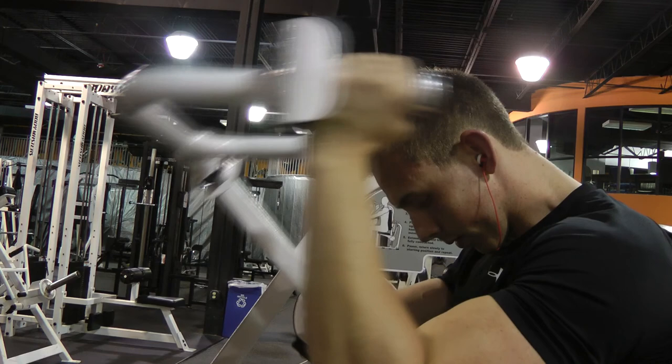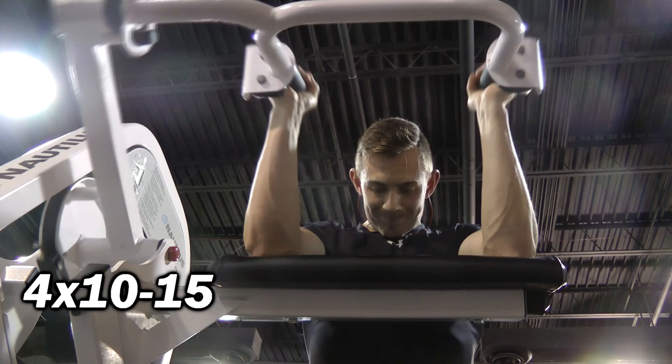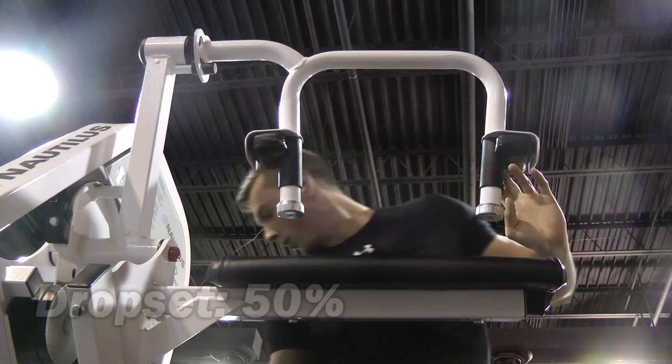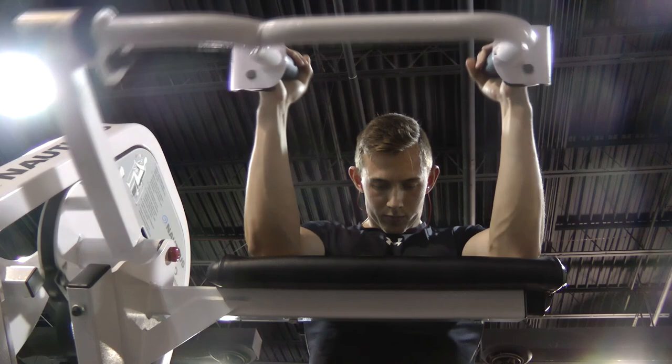Next up we have tricep extensions on the machine, and I really like this exercise a lot. It kind of mimics a skull crusher, but instead you have your elbows on a pad so you can really just focus on the squeeze and getting your triceps contracted. I did four sets of ten to fifteen reps, increasing the weight each set. On the very last set I did a drop set — dropped the pin about 50% down and went until failure. This really emphasizes the long head of the triceps, that meaty section you see from the side. On the drop set, focus on getting a good contraction and blood flow into your triceps rather than the weight.